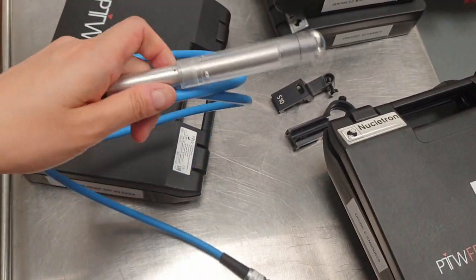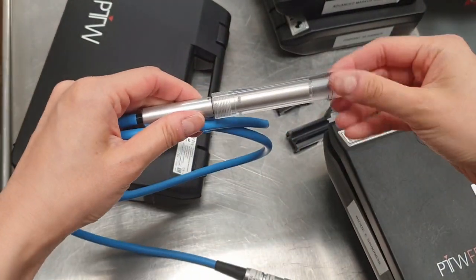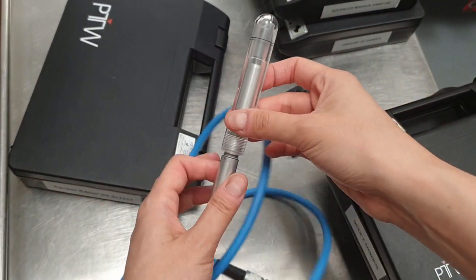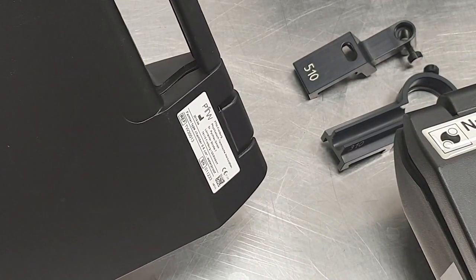This is our stock standard cylindrical waterproof Farmer ionization chamber. We've had this detector for a while now, and for those of you who are curious, this is the PTW 30013 type.